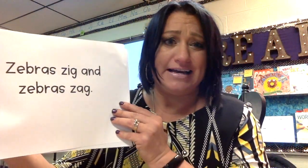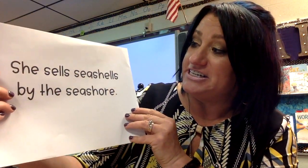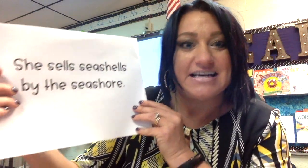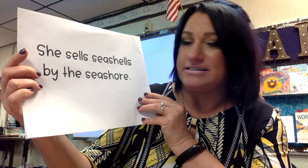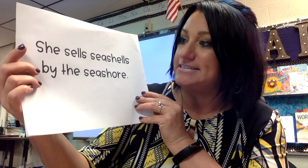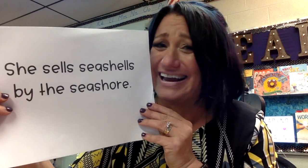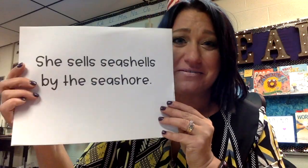So this one's not too bad: Zebra Zig and Zebra Zag. This one has always been tricky — I cannot do it more than once. She sells seashells by the seashore. Let's see if we can do it three times. She sells seashells by the seashore. She sells seashells by the seashore. She sells seashells by the seashore. Can't do it — it's so fun though! Try it with your friends.